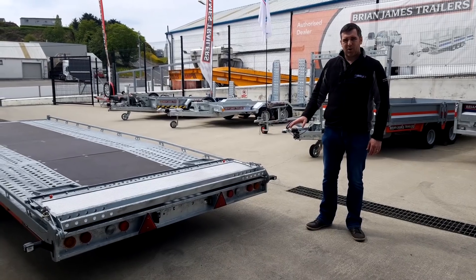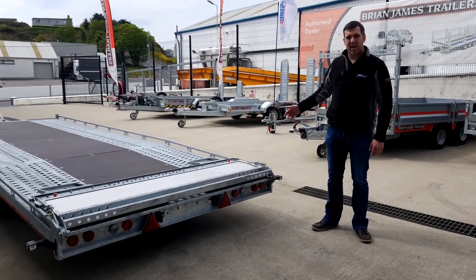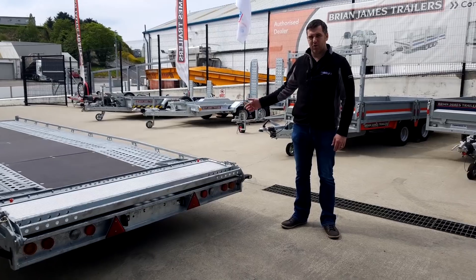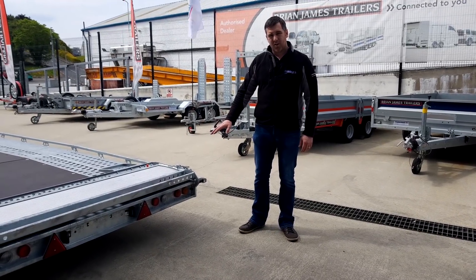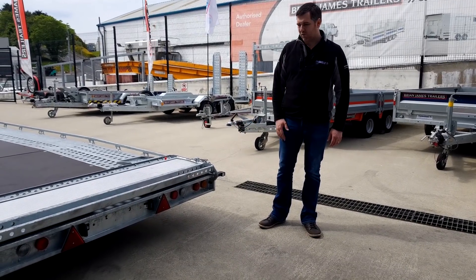It comes fitted with the Aspock lighting system as standard — side and front LED marker lights, dual voltage. This trailer here has been upgraded with the optional LED tail light system as well, also dual voltage.